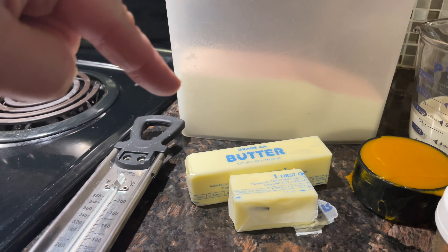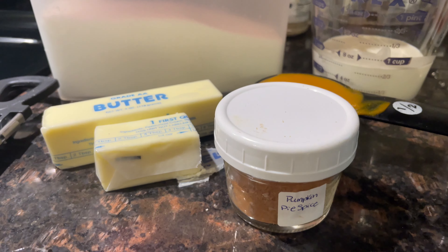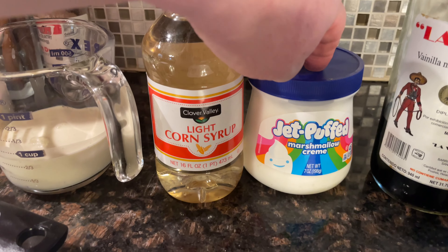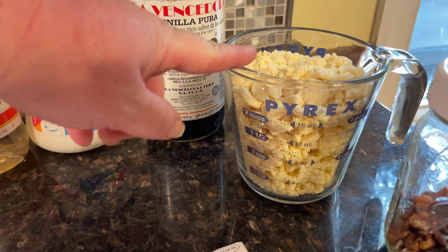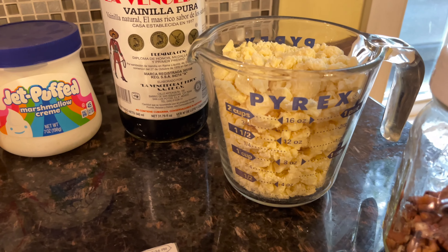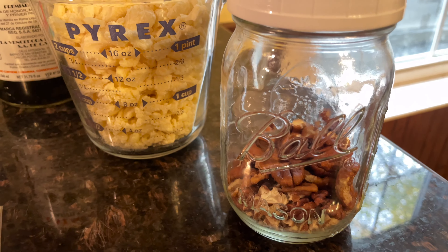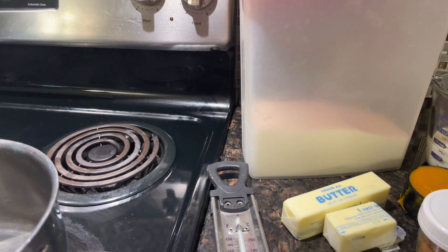For this pumpkin fudge recipe you'll need: three-fourths of a cup of melted butter, three cups of sugar, one-half cup of pumpkin puree, a teaspoon of pumpkin pie spice, two-thirds of a cup of half-and-half, two tablespoons of corn syrup, seven ounces of marshmallow cream, a teaspoon of vanilla, and 12 ounces of white chocolate chips. I'm using Milling Leafer chips since I can never find actual white chocolate chips at the grocery store — what they call white baking chips don't have chocolate in them, so I don't buy those. You'll also need a cup of toasted and chopped pecans.